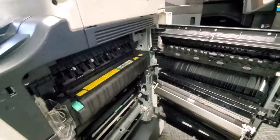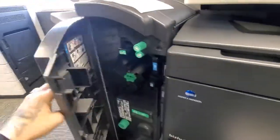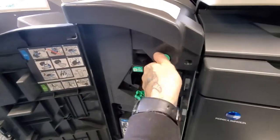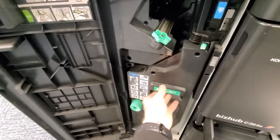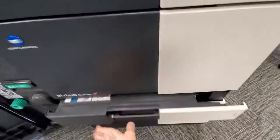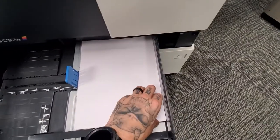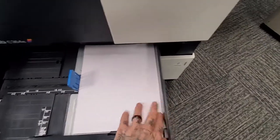If you have a paper jam shown on the screen but don't see anything in the side, in here, or in your finisher unit on the left-hand side — green knob, green knob, open here, twist, and pull this out. If you have no paper in your finisher unit or the side unit, just open and close your paper drawers — there might be paper that got slightly lifted up. Just place it back down.